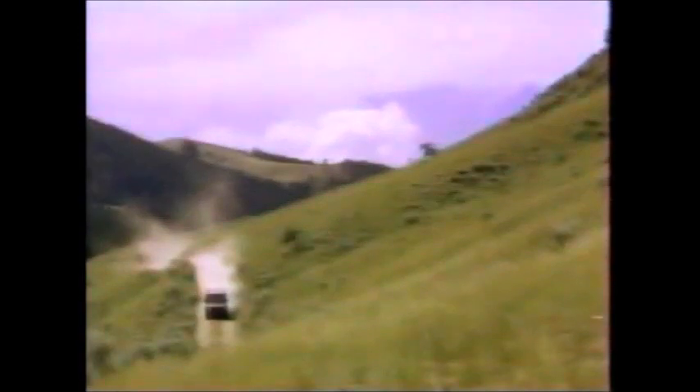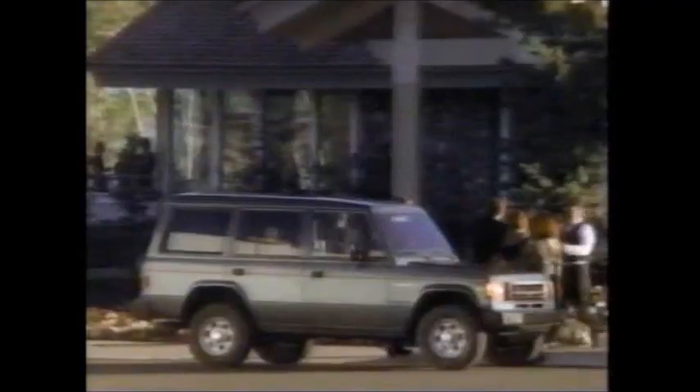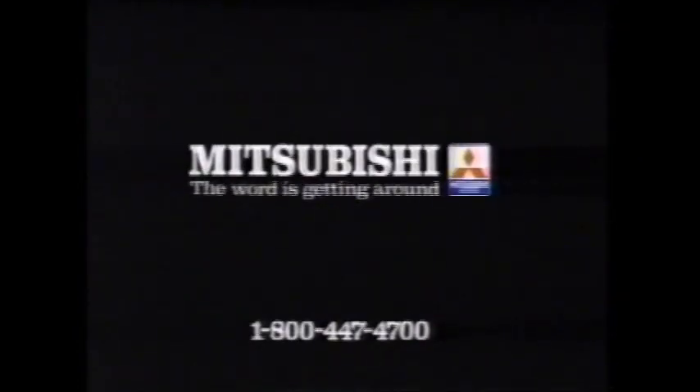The rugged, yet elegant, four-door V6 Mitsubishi Montero. For 1990, Car and Driver named it Best Buy in sport utilities under $20,000, calling it tough but at the same time uncommonly civilized. Making the Montero the perfect choice for mountain climbing — or social climbing. Mitsubishi. The word is getting around.